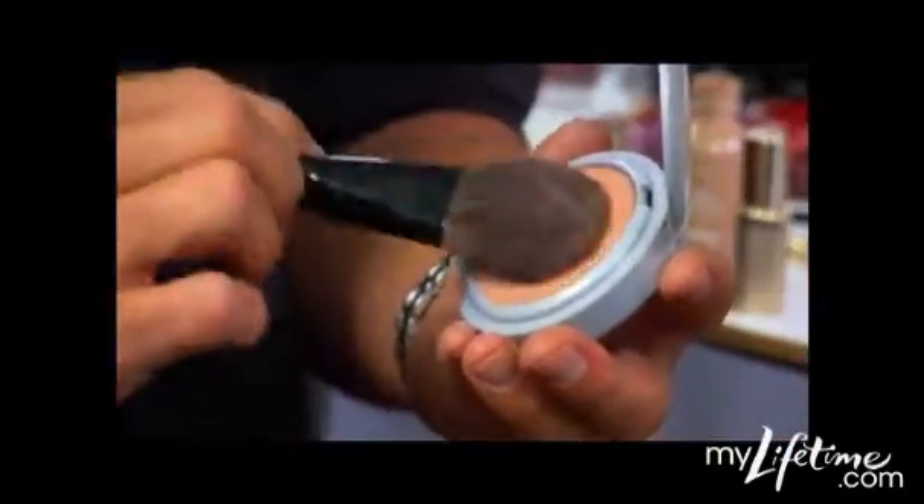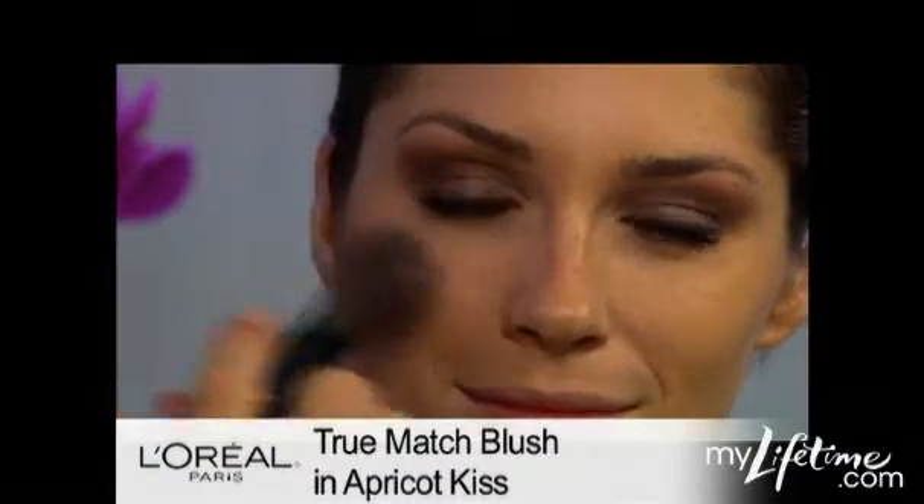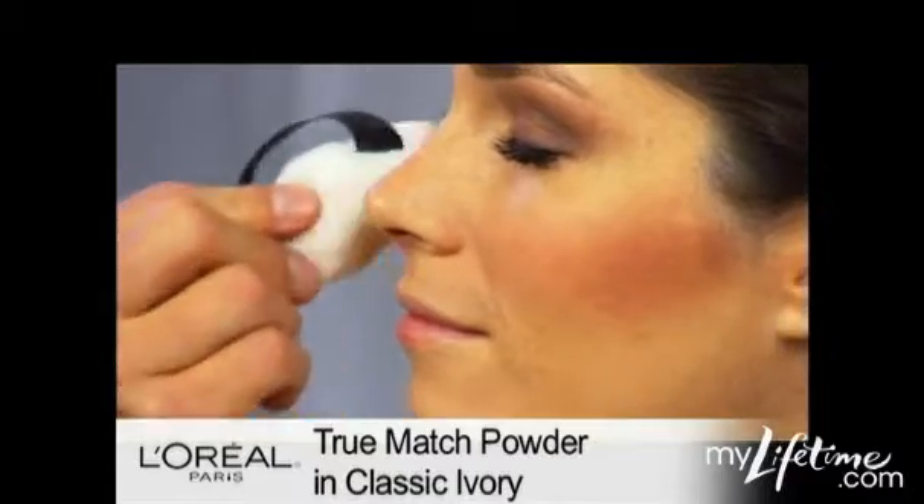Next, I'm going to use True Match blush just underneath the cheek as well as on top of the cheek. And I like softening the edges of the blush with a powder puff.